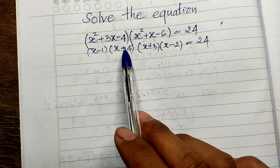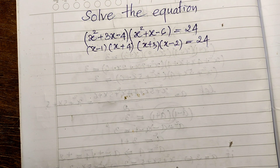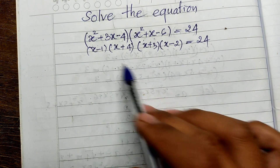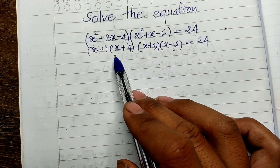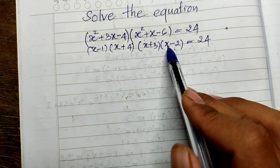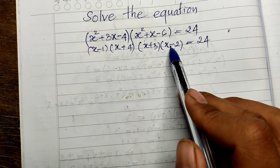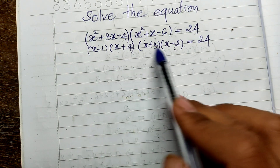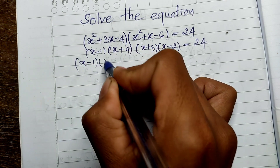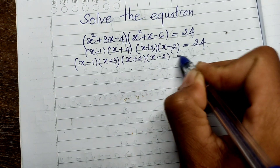If it equaled zero, we could set each factor to zero. But since it equals 24, we use a trick: we rearrange and multiply strategically. We pair (x minus 1)(x plus 4) and (x plus 3)(x minus 2). Expanding: (x minus 1)(x plus 4) gives x squared plus 3x minus 4, and (x plus 3)(x minus 2) gives x squared plus x minus 6. Both share x squared plus 2x in the middle.